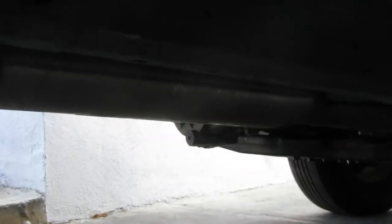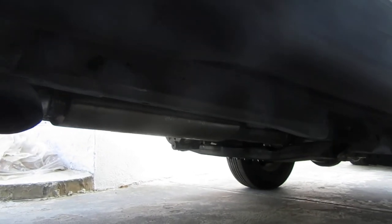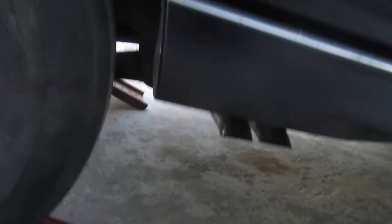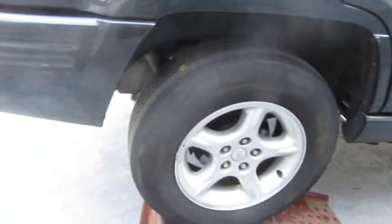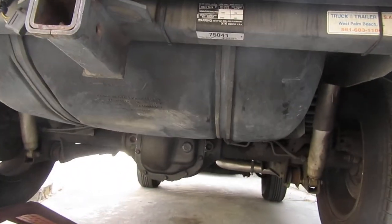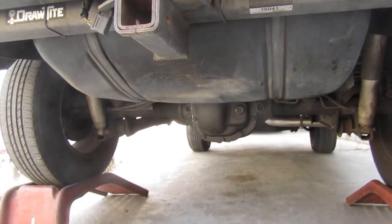I relocated it so I can get the heat away from the gas tank, so if the gas tank ruptures, the heat from the exhaust is away from it. That's kind of important to note: separate the heat from the fuel and you minimize the fire. Alright, so we're gonna do this unboxing here.